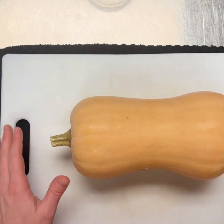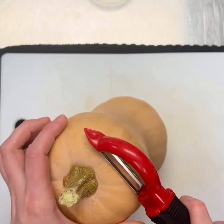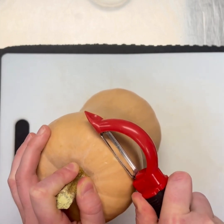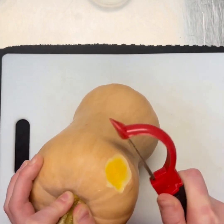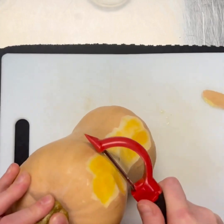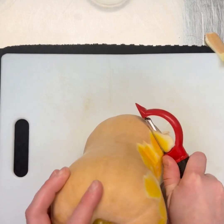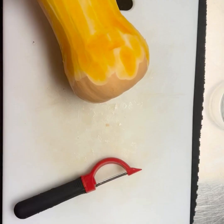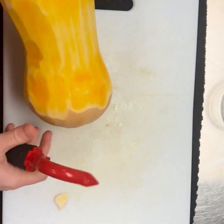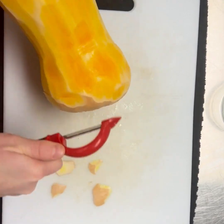So I have my butternut squash here. I'm going to take a vegetable peeler and peel it. If you have a bigger peeler, that's even more helpful, but it does take a minute to get those strands started. Once you get them going, it's a lot easier. I'm almost finished here peeling the squash — there's just a couple little bits that need to be peeled off here.